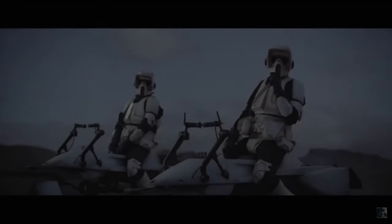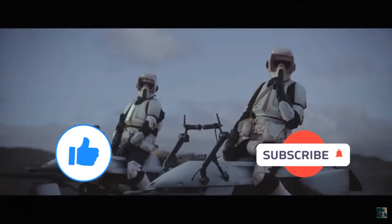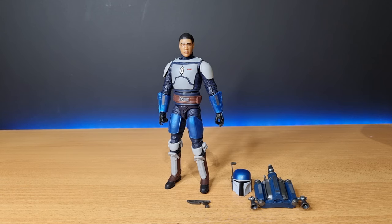Before I start, if you could give this video a thumbs up and subscribe if you're new — this is the way. All right folks, here is the Mandalorian Fleet Commander.